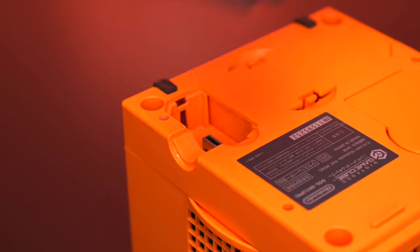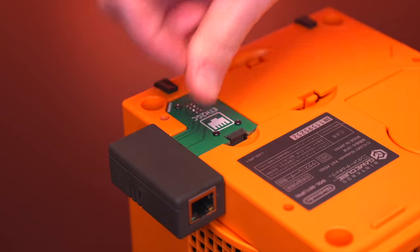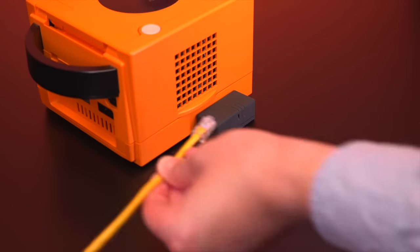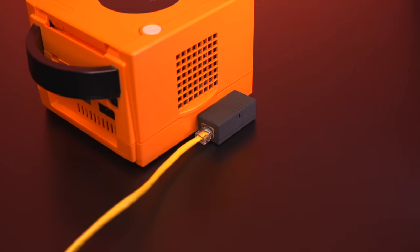We have now properly configured Swiss to use the ETH2GC adapter. Go ahead and turn the console off, then drop in the ETH2GC adapter into the SP2 port, plug in your Ethernet cable, and that's it. Your GameCube is now ready to hop onto the internet.